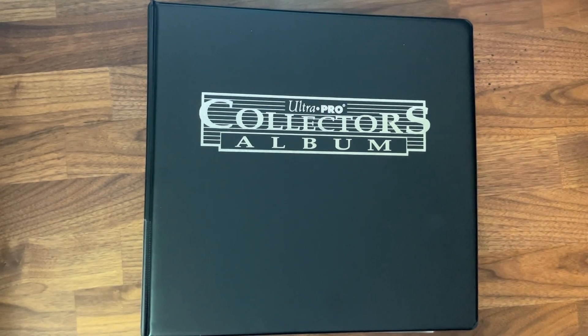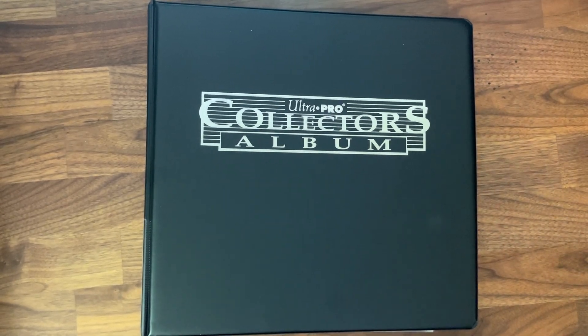Hello and welcome back to my channel, this is the Kpop Hack. Today we're going to be doing a storing photo cards video, but also kind of a mini update on my collection and how my collection is going to look going forward.